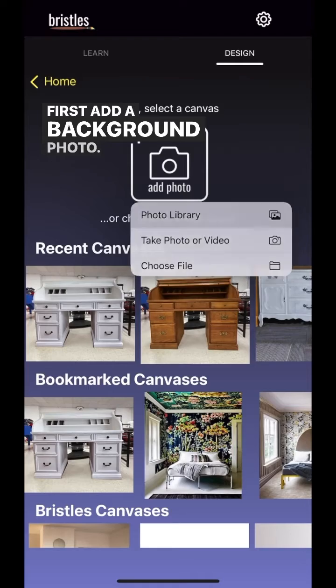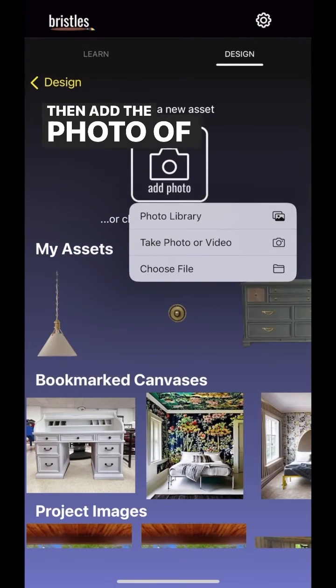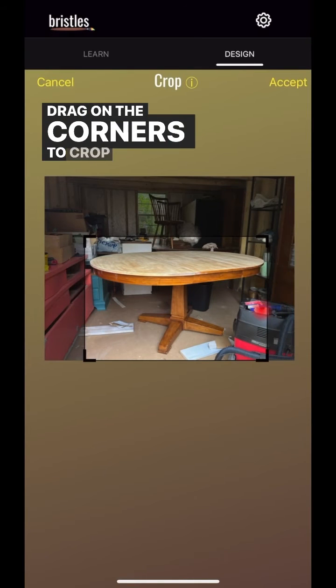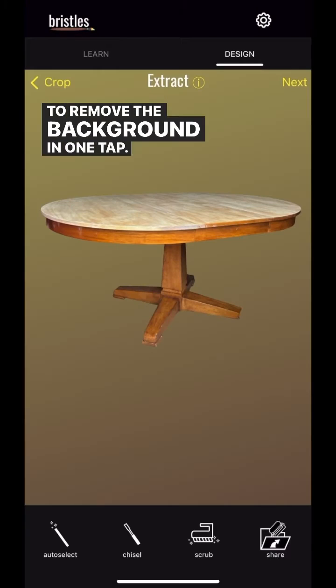First, add a background photo. Then tap add on the bottom left, then add the photo of the table, and we can cut it out of the workshop. Drag on the corners to crop, and then tap on auto select to remove the background in one tap.